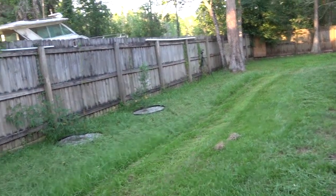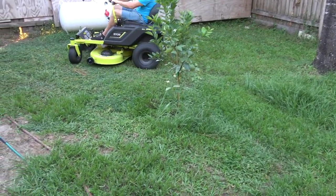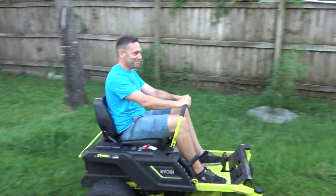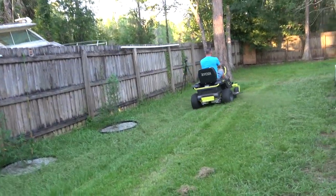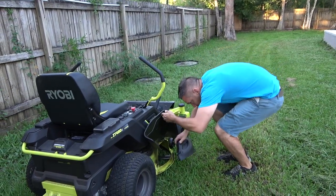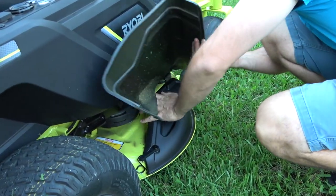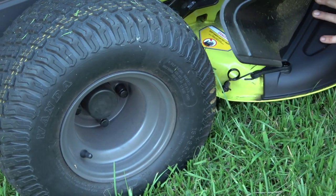For a residential mower it's performing well on the turns — got right around this tree. Going through this area you can see the lawnmower is kind of jumping around; this is a real uneven part of the yard. Over in the back it gets really crazy. Here we're just going to put on the mulching attachment — it was shooting grass everywhere, going into the pool. When the grass is this tall it's a total mess, so I'm going to put this on and see how it does with the attachment on.